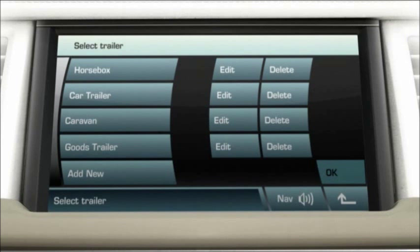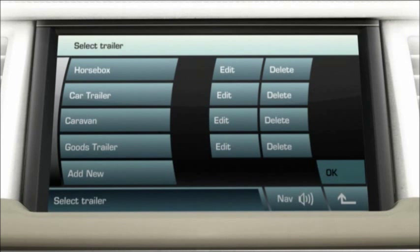You must now drive the vehicle and the trailer straight forward at less than 15 miles per hour for a short distance, approximately 50 feet. The tow assist feature is now ready to use.